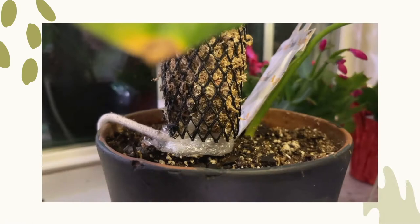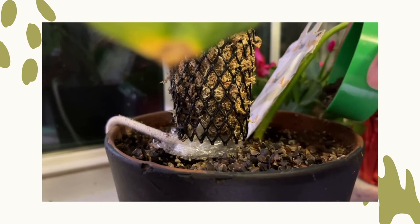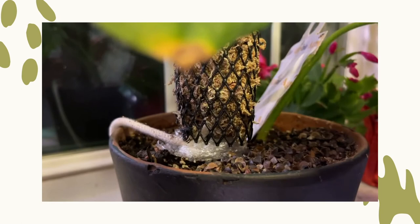There are a few different application methods that we will discuss. The first method is the direct pour method. For this method, you apply half a capful to a full capful of substrate directly onto the soil. Try and spread it out a little bit to discourage the lacewing larva from congregating and eating each other.